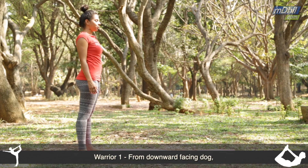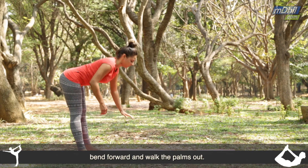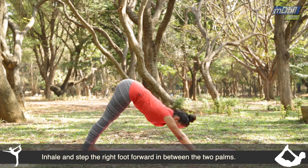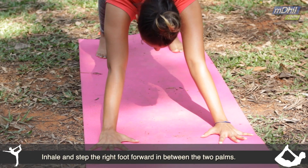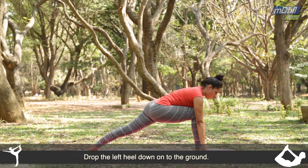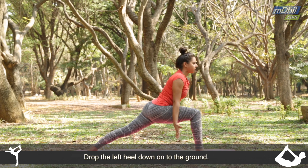I'm Asha. We'll come to Warrior One from Downward Facing Dog. So bending forward, walk the palms out and inhale, step the right foot forward in between the two palms and drop the left heel down onto the ground.